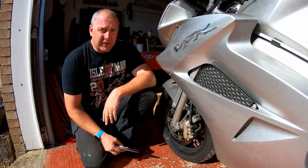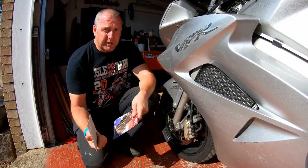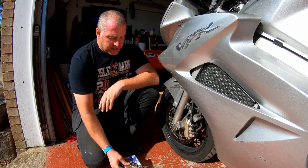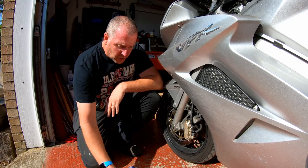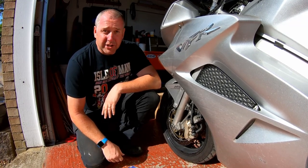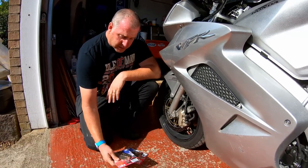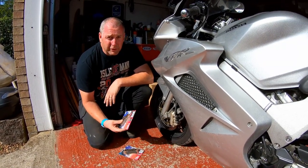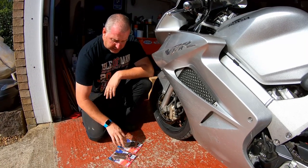Hello everyone, welcome back to the channel. In this video I am going to be carrying out a replacement of the front brake pads on my VFR 800 VTEC. What I'm going to be using for these is EBC double H sintered brakes. These pads come highly recommended by many people that have used them in the past and I'm going to give them a bash.